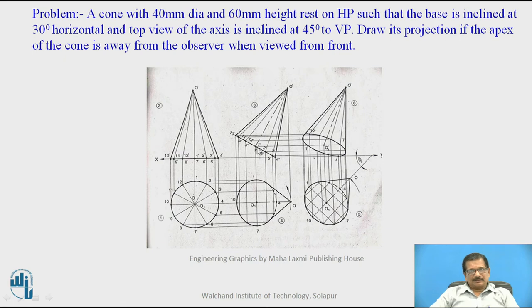Now we have the first stage solved. The first stage is the front view and top view of the cone resting on HP. The second stage is the base inclined at 30 degrees to HP and projected downwards accordingly. The main part not yet addressed is drawing the projection with the apex of the cone away from the observer when viewed from front.